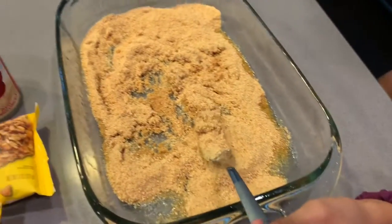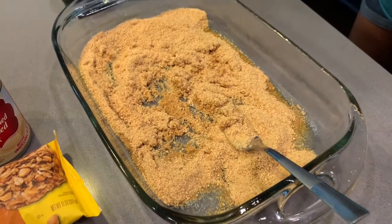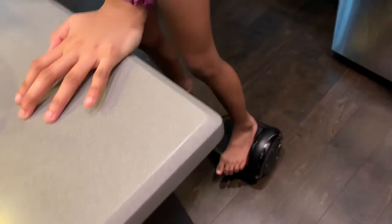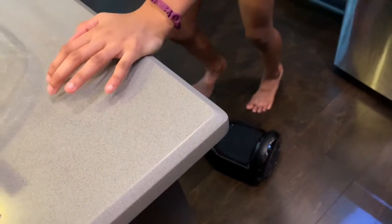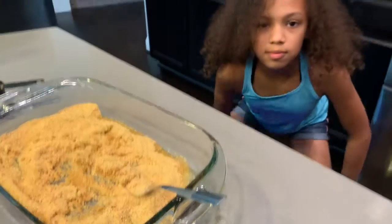Yazzie is mixing up the graham cracker crumbs on her cutting board — pregnancy brain. Come on, mix girls, let's go. We've got lots to do still.